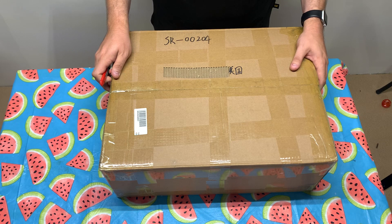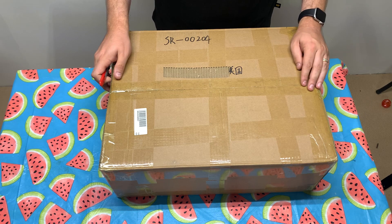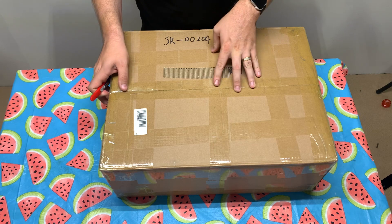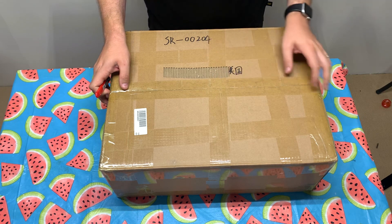I'm going to do an unboxing, and then later I'm going to do a time-lapse video of the build. Without further ado, let's get into this and I will show you what's inside of this box.